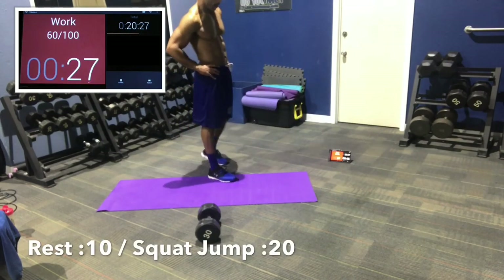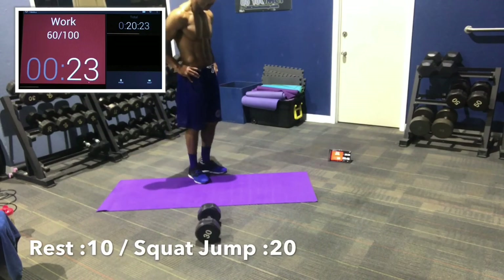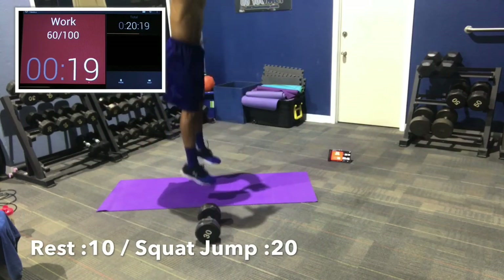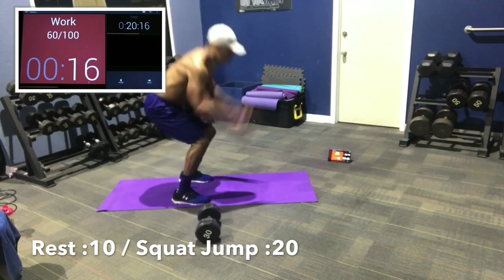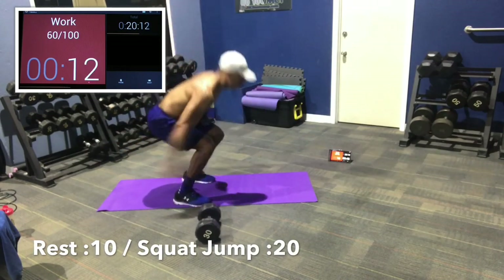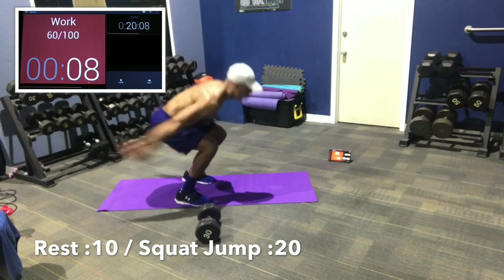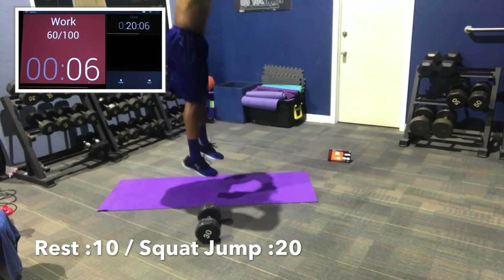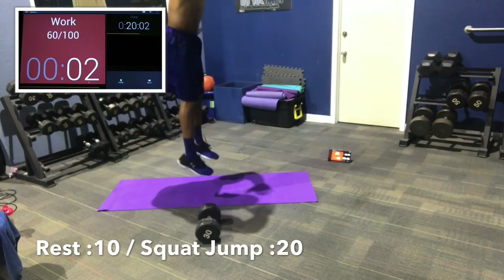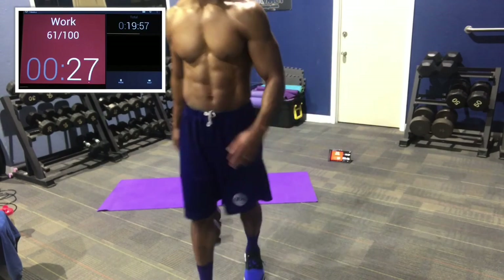We're going to end off with squat jumps — 20 seconds. Use your arms, explode to the sky. Use your arms, get up, chest up, booty out, heels to the ground, off the ground, explode. 12 seconds, 10, 8, 7, let's go, 5, let's get it, 3, 2, 1. Nice job guys. Great workout. That's it, all done.